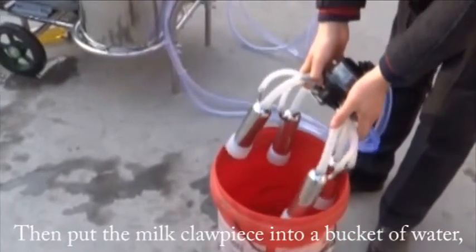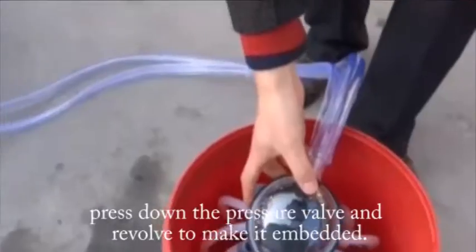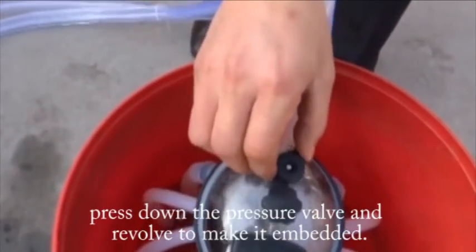Then put the milk clouties into a bucket of water. Press down the prior valve and the rule to make it embodied.